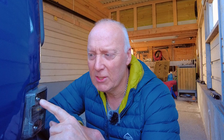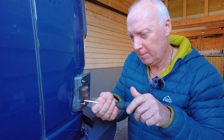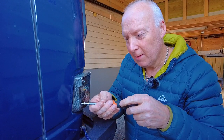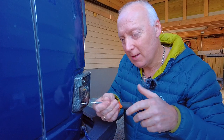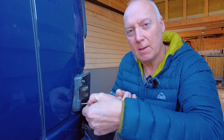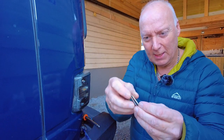Another thing is that the original screw is very long, so I will change them to this one which fits better. I have changed these screws earlier to some acid-proof stainless steel screws, but they are still way too long.